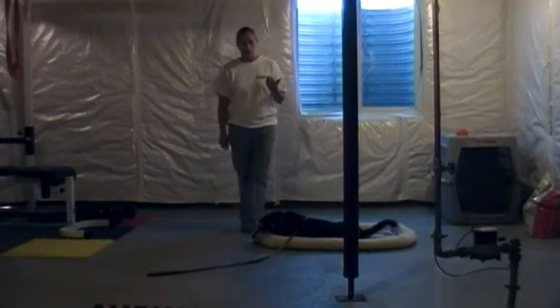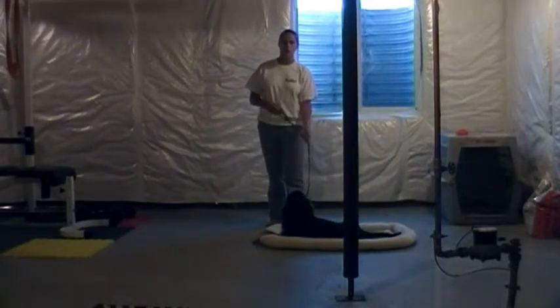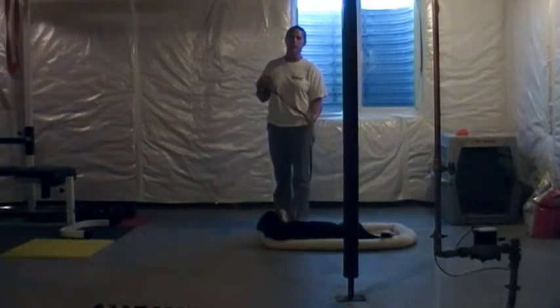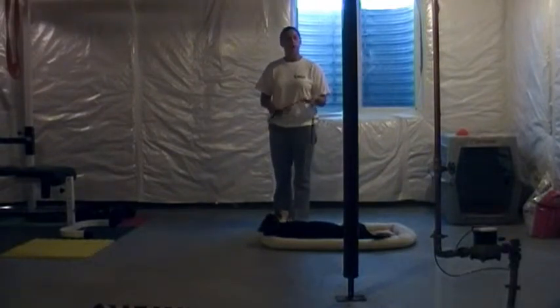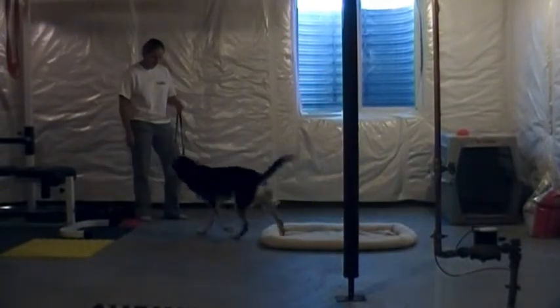If he pops off, what I want you to do is say no and give him a collar correction, which is just a quick pop on the leash — say no and give him a pop — so that he can feel it on his collar. Then in order to get him off of the place, you just say, Otis, free!